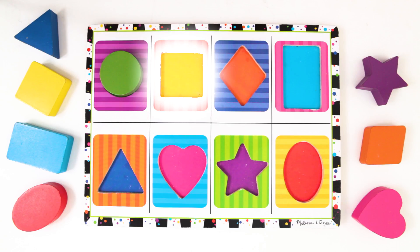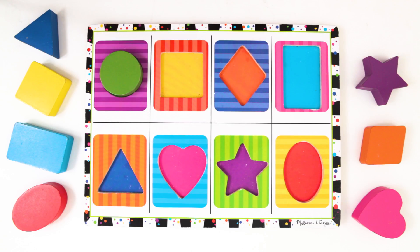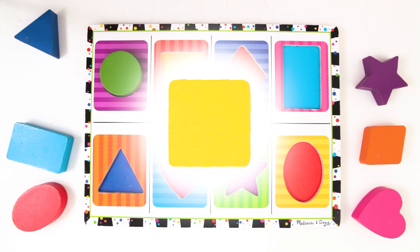Next is the square. Where is the square? There it is! A square has four sides that are all the same length. This square is yellow. Let's put this square back on the board.